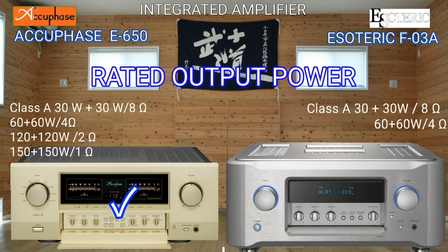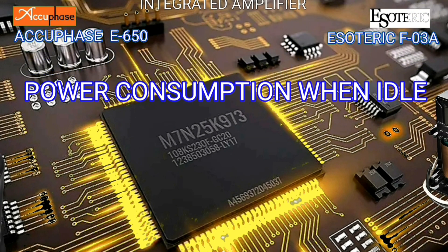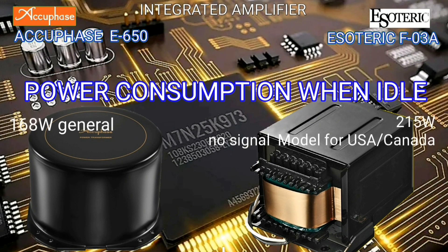One difference is that the Esoteric cannot be loaded into 2 and 1 ohm speakers. Regarding power consumption at idle, the Esoteric uses 215 watts — no signal model for USA and Canada — because of its current and losses in the transformer.